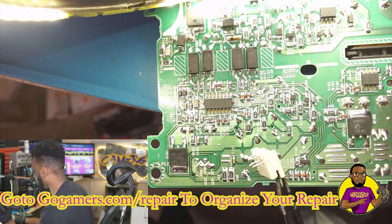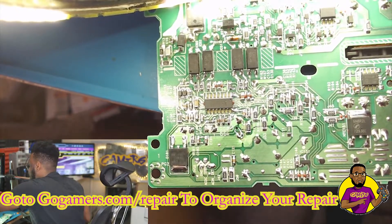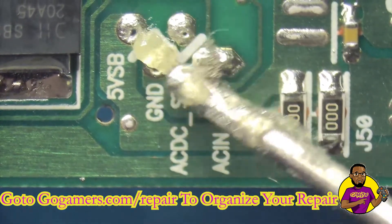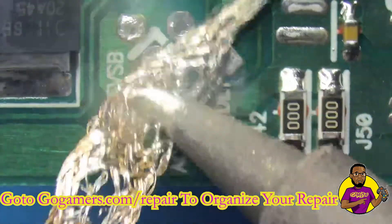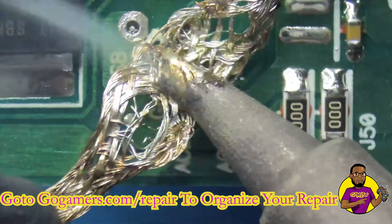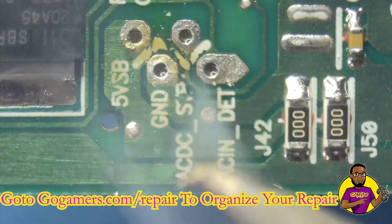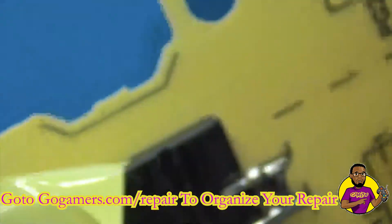We have the old port taken off. Now we need to prepare this space to accept the port we want to retrofit. I'm popping some flux on here — I've got some gunk on this syringe, just cleaning off — and I'm taking some desoldering braid, going around and cleaning off the old solder so we can prepare it to receive the other port and get some new solder put on.